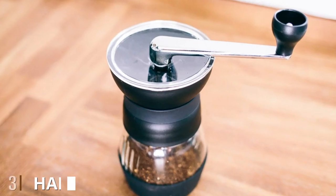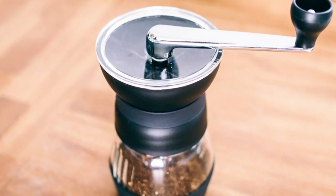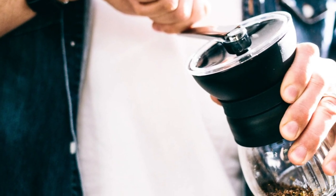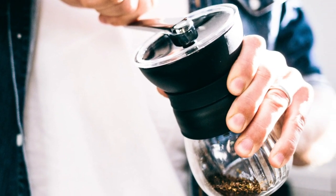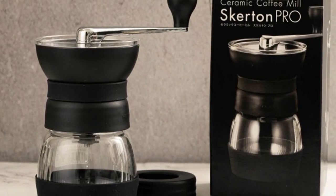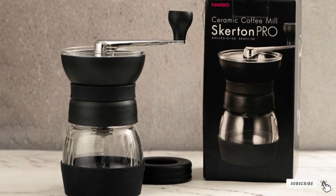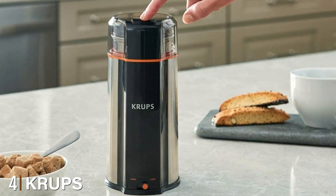The number three position is held by the Hario Ceramic Coffee Mill Skerton Pro. The Hario Skerton Pro is a manual grinder that offers precise and uniform grinds every time. It's handy and compact, so you can bring it on your next hike. The fineness of the grind just depends on your patience and arm strength. The Hario Skerton Pro is listed as one of Amazon's Choice for manual coffee grinders, featuring a detachable handle, upgraded burr shafts, and a non-slip rubber base for stable grinding.